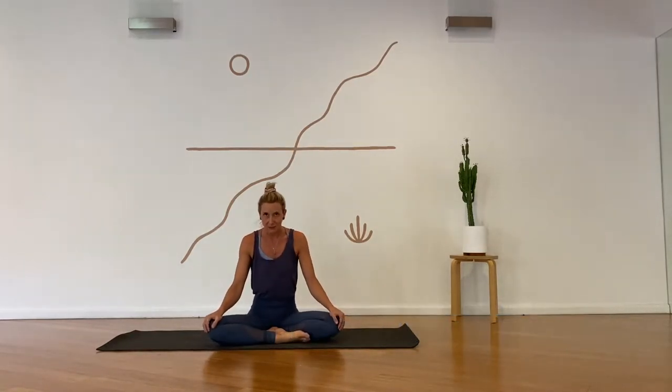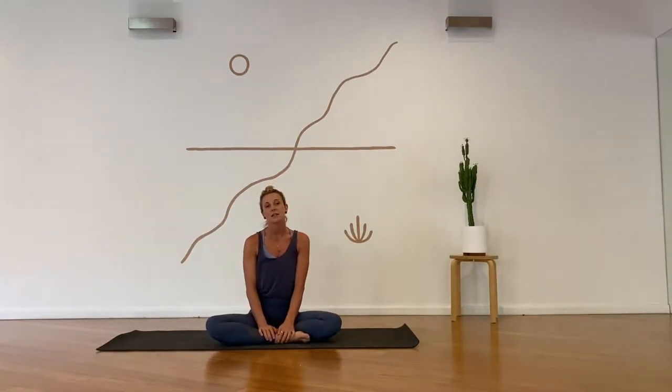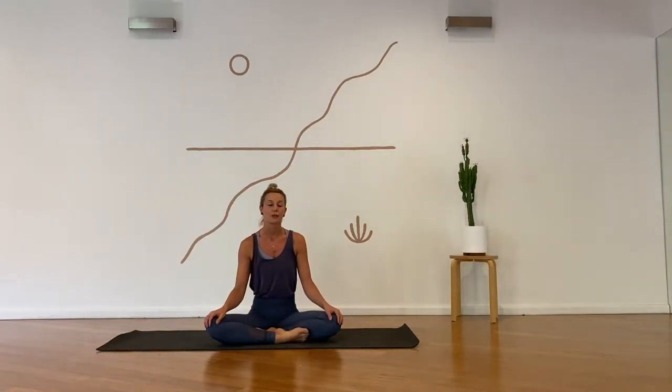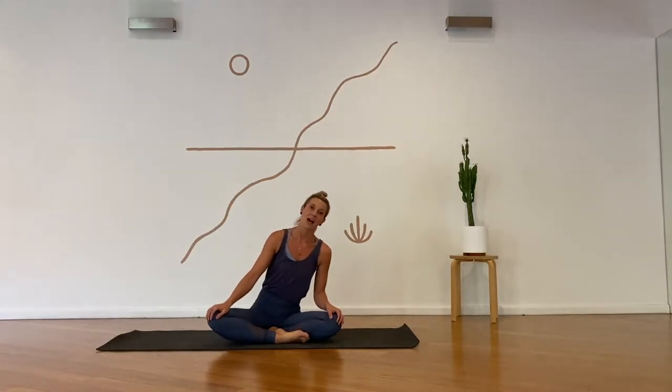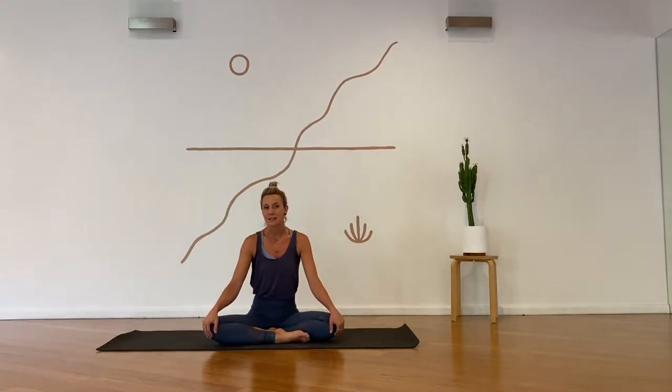Hey yogis, welcome to practice. Let's begin by coming to a cross-legged or kneeling position — some form of seated posture that you feel comfortable in, to be able to sit for a few moments through breathwork, meditation, and philosophy before we begin to build the practice towards some twisting and arm balance variations. Let's close down the eyes.